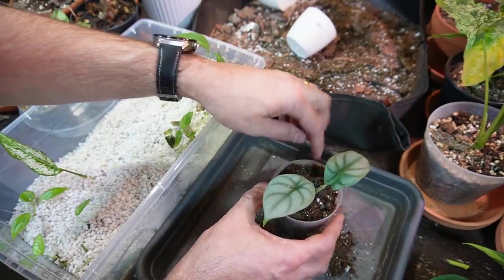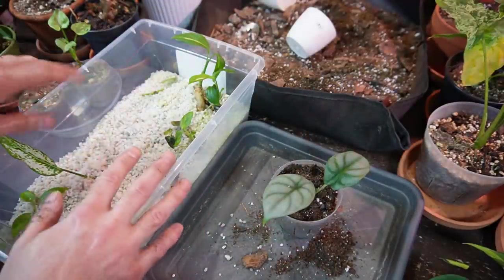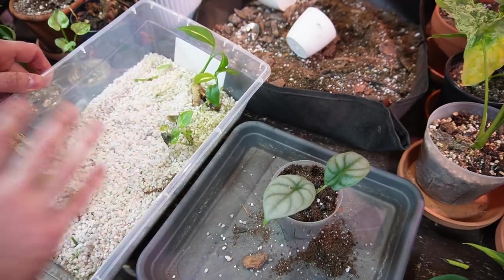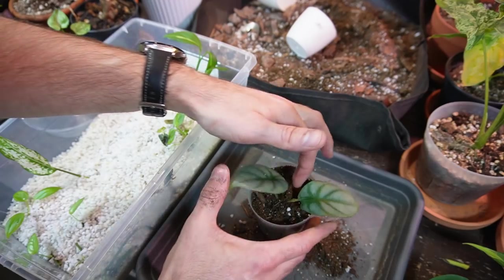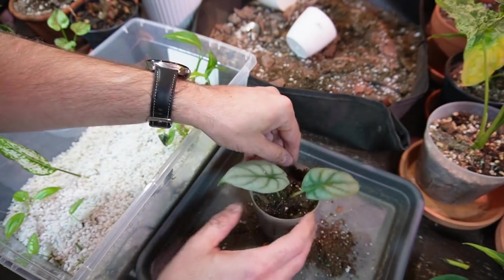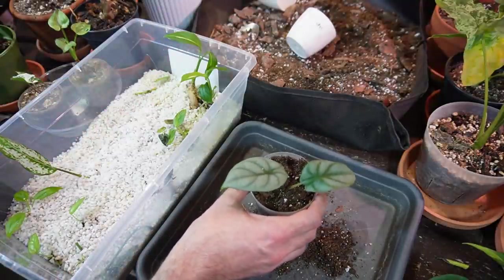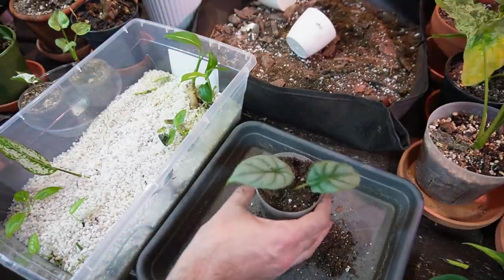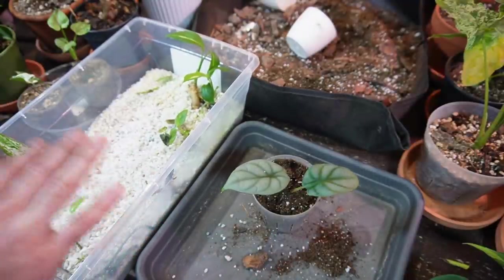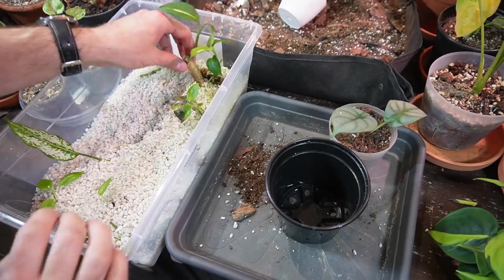The thing to remember about taking plants out of the perlite prop box is that it's a very nice environment — lots of humidity, lots of moisture. When you take them out it's basically like they have to fend for themselves in a totally new environment. Right now it's 52% humidity downstairs, but the prop box I would suspect is in the higher percentages for sure.